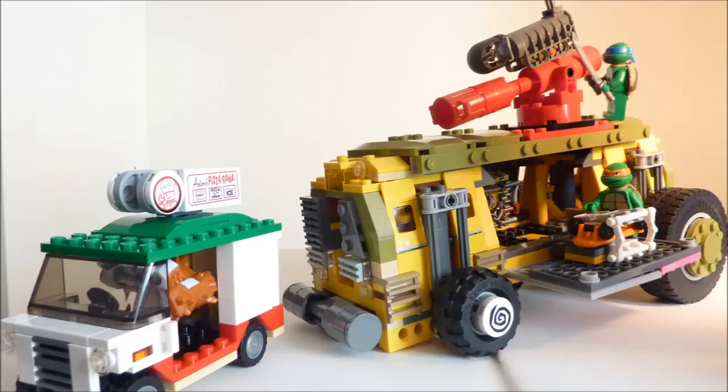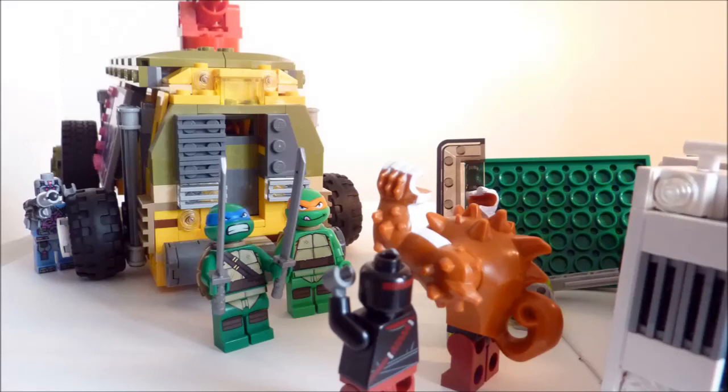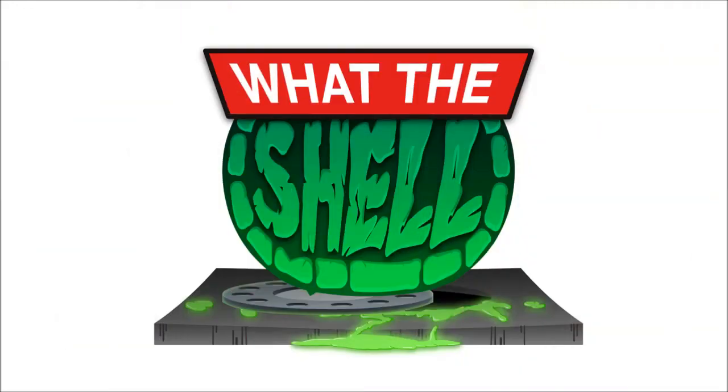One thing people do talk about is how expensive LEGO has become. £60 or $60 is quite a lot to pay, but it is a licensed set and you do get five minifigures and two vehicles for your money. If you really love the LEGO Teenage Mutant Ninja Turtles, this is the one set you should buy, as the Shell Raiser — like the original Party Wagon — is iconic to the show. Thanks for listening Shellheads, and remember: Cowabunga DUDES!